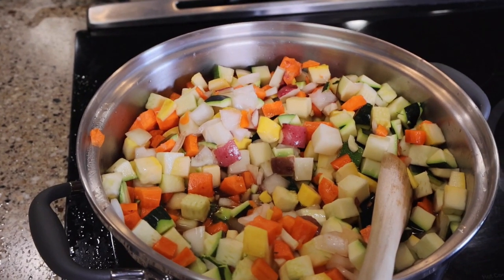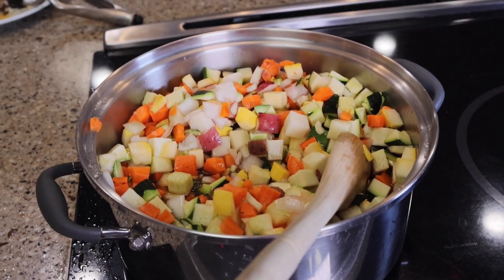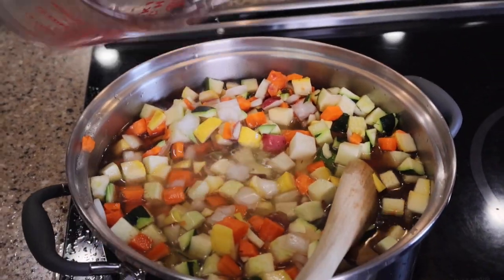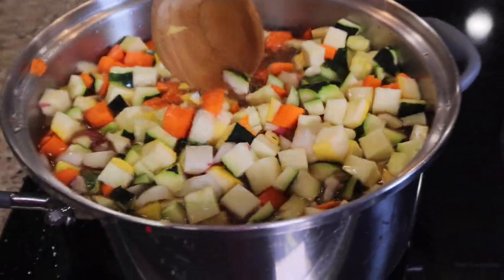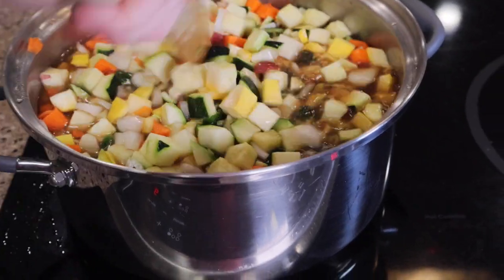Honestly, when I got this food processor it just changed my life in the kitchen. It peels potatoes — if you haven't seen it peel potatoes, you'll want to look at one of my videos that I'll be posting. I needed just a little bit more liquid, so rather than making more beef bouillon I've just added some more water to this, and now I'm going to go ahead and let it sit.